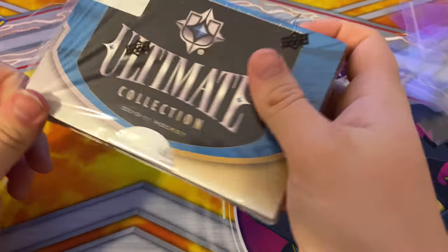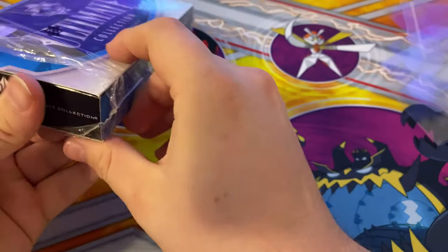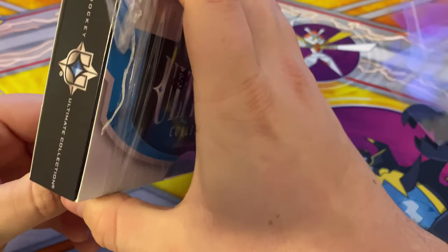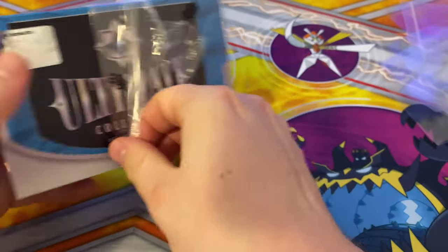It's my first time ever opening anything Ultimate. I always wanted to buy this. I've opened Black before, and the Cup — never the Ultimate. It was always too expensive.